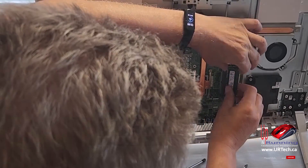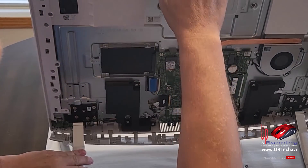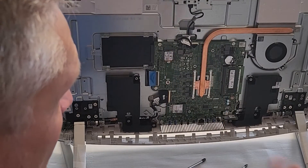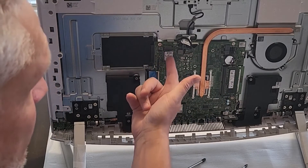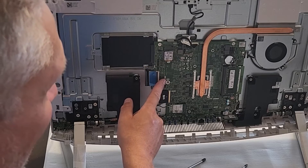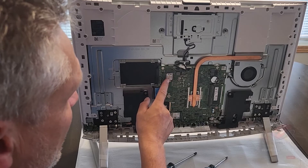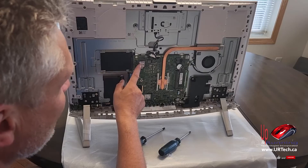Speaking of angles, these hinges will tilt — I believe it's 25 degrees, which is a pretty good range. Your two common upgrades are memory and the drive. In this case it's not really a hard drive anymore; it's a solid state drive. You're probably going to pop a different one of these in at some point — this one is a 512 or 256, I can't quite tell which.